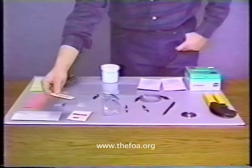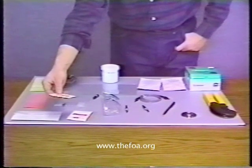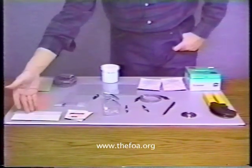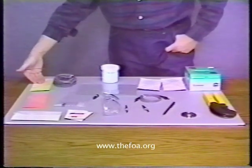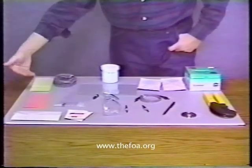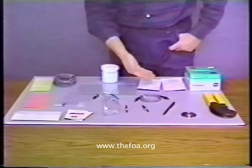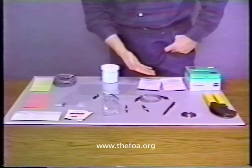Alcohol pads for wiping the fiber clean prior to insertion into the connectors. Three different grades of lapping film for deburring, rough and fine polishing. Syringes and epoxy for epoxying the assembly together.